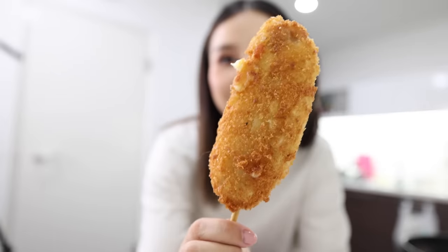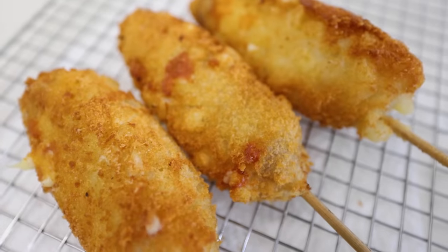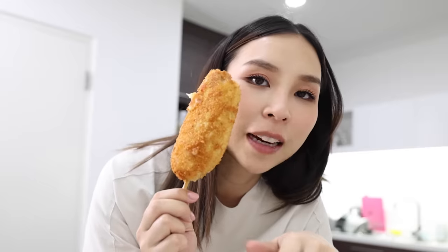Look at the size of these corn dogs — they are massive! When I was frying it, some of the cheese was oozing out, but now it's a nice golden color. It's pretty crispy. I'm going to apply some sauce on it. Usually you sprinkle a bit of sugar, but I'm going to skip the sugar because ketchup's already sweet. I think ketchup and mustard will do.